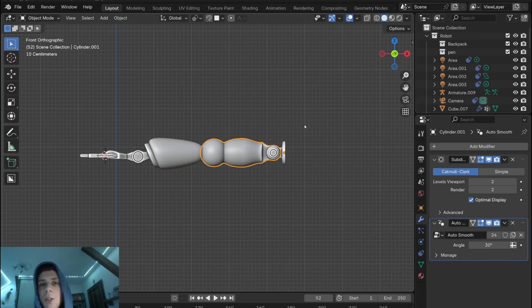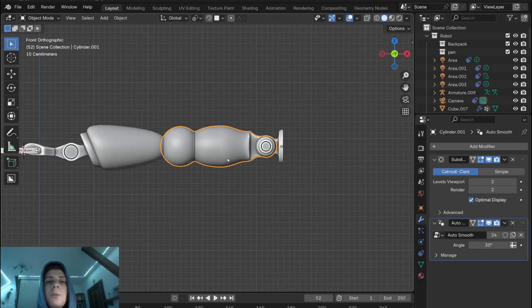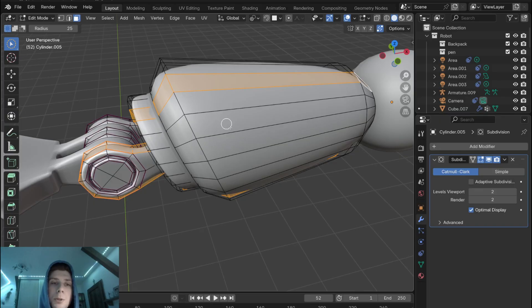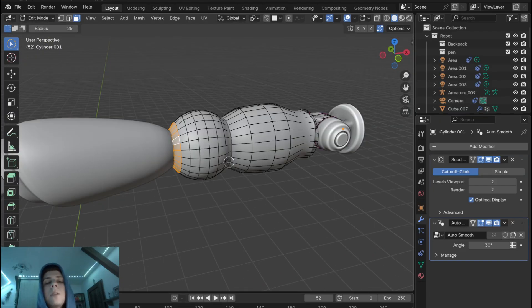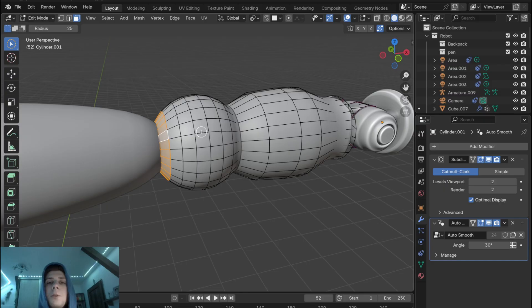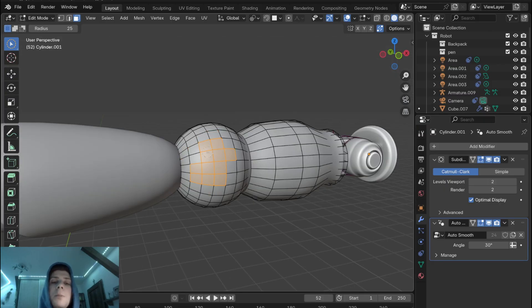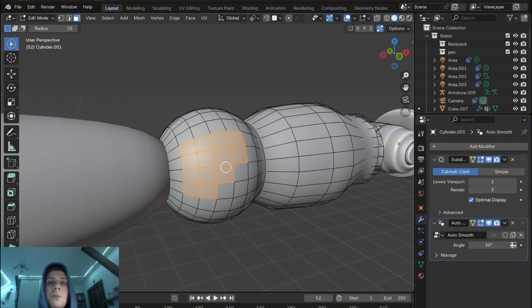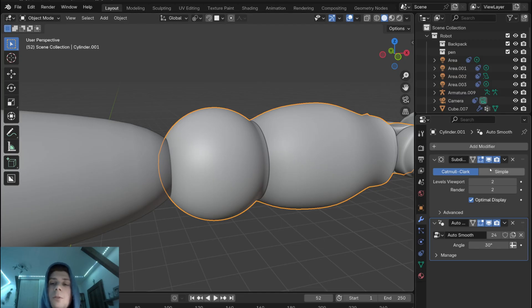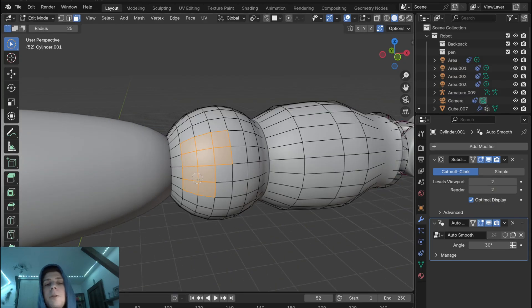Before we start with rigging itself we need to check a few things. The first thing is the topology. In edit mode you can see that all these components have a quadrilateral topology, and this is exactly what you want when rigging. When you add your armature you need to think about where the joints will be, which means you need to prepare that area for bending, stretching, and deformation. You need a lot of geometry and a clean topology, because without it you can experience shearing artifacts, uneven bending, or glitches. If you have a low poly model you can apply a subdivision surface modifier, but again you need quad topology.